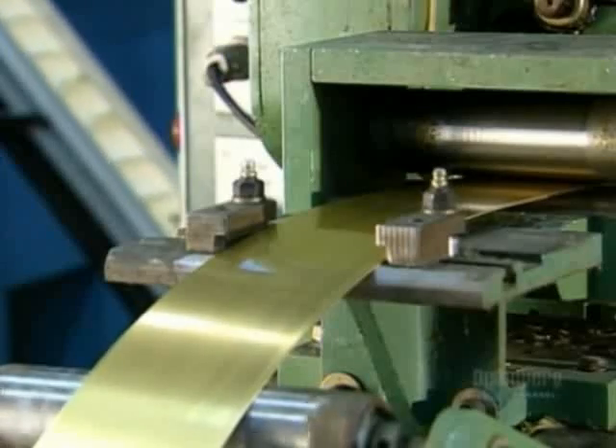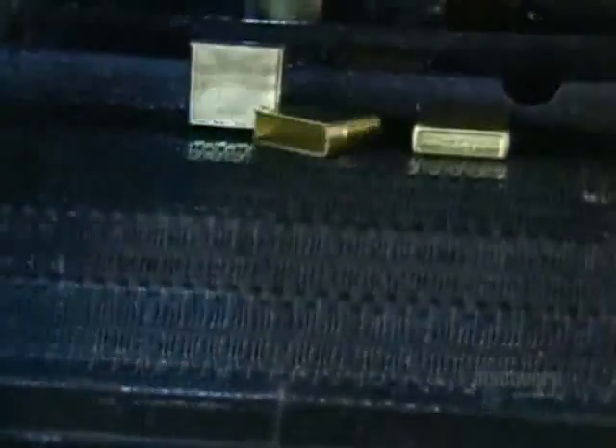To make lighter cases, a machine uncoils brass from a spool, pulling it to a press. The press stamps the brass repeatedly to shape both the top and bottom parts of the case.